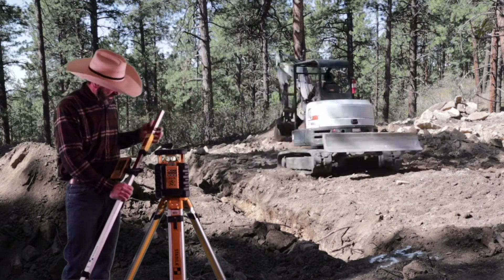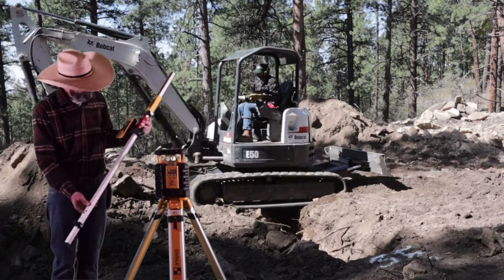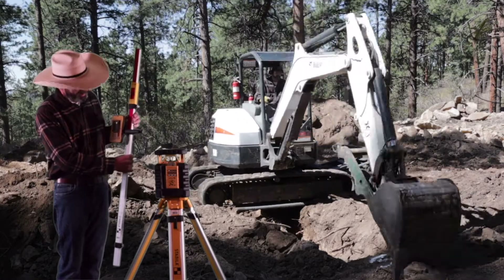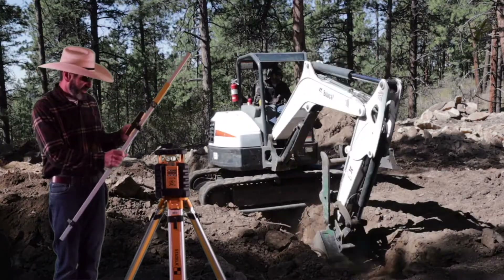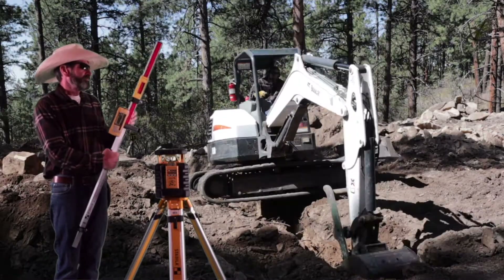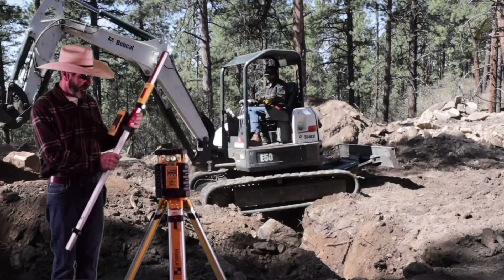This rod is a lot nicer than my last one. It has a zero mark and it's got a lot more function, with a level on the bottom. The accuracy range is a lot further too — I want to say it's like 2,000 feet or something, but it could be a lot more.